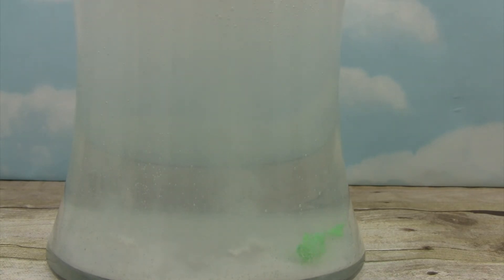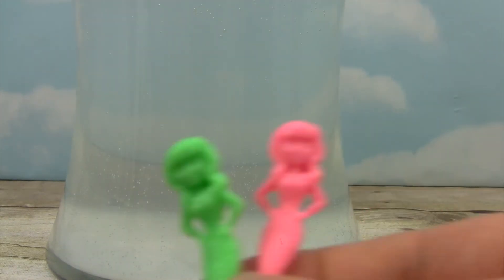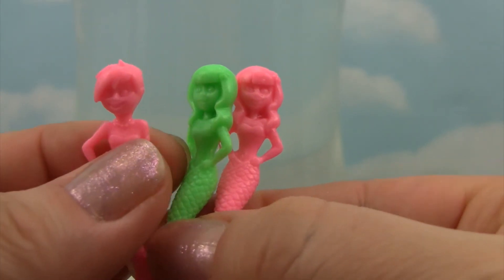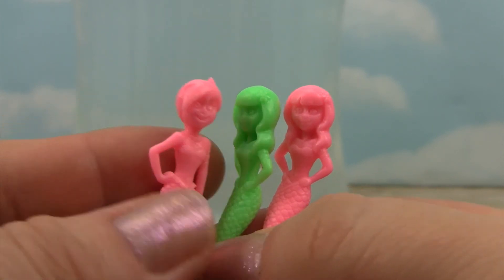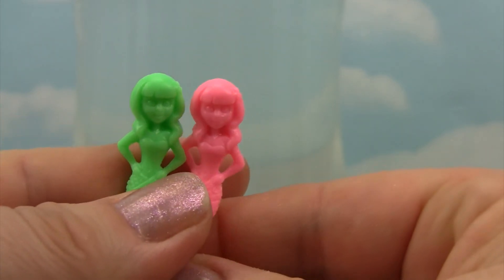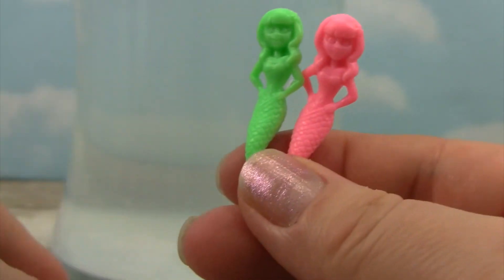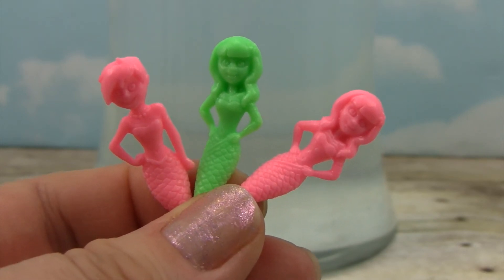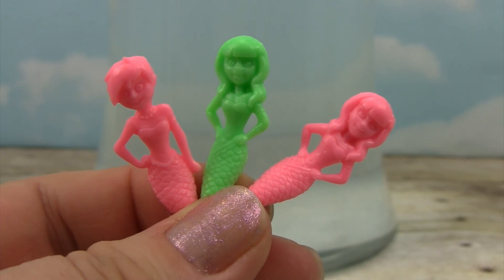It looks like our mermaids are all done. Let's pull them out little monkey. And here are our three Fizzy Mermaids. It looks like we have Missy because she has short hair on this one, and that's Missy in pink. And then we have what looks like two Bettys — one in green and one in pink, cool. So there are our three Fizzy Mermaids. We've got bananas for toys!